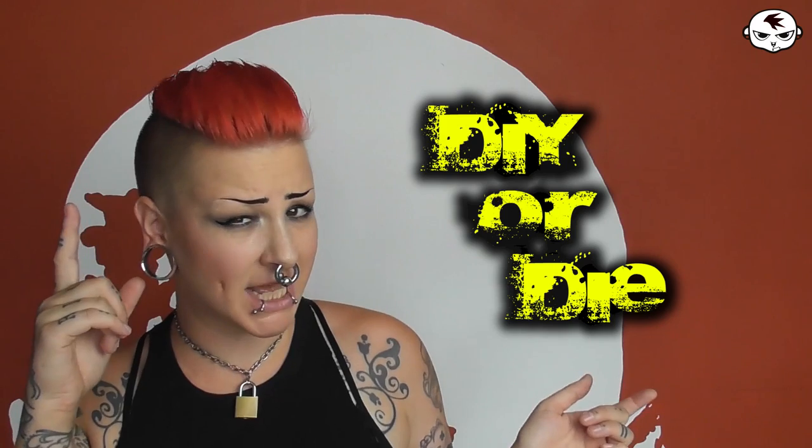Hey guys, welcome back to my channel! In today's video I am doing another episode of DIY or Die, but I'm gonna be doing something that I've never done before. I have actually done the thing that I'm gonna be doing in today's video before, I've just never turned it into a video before.